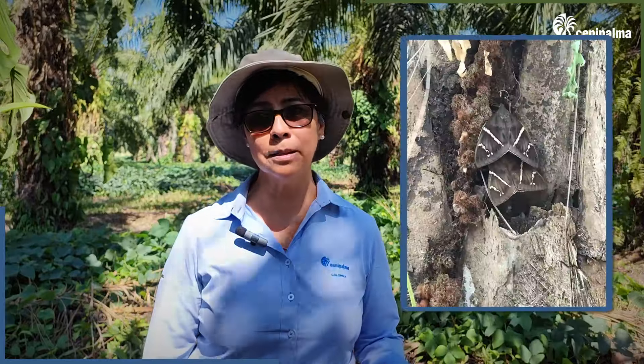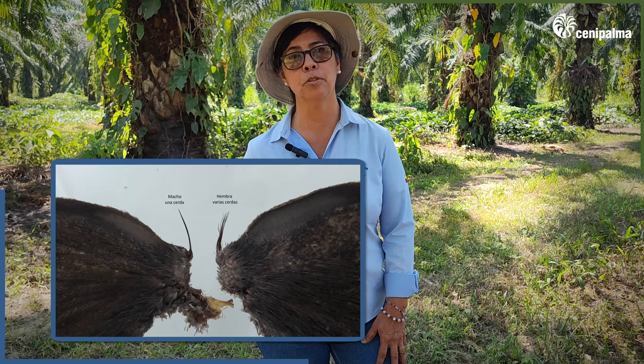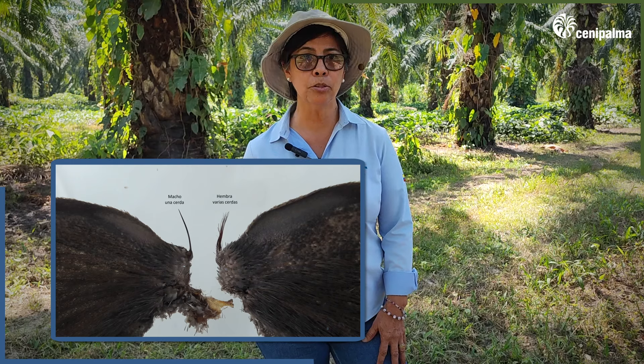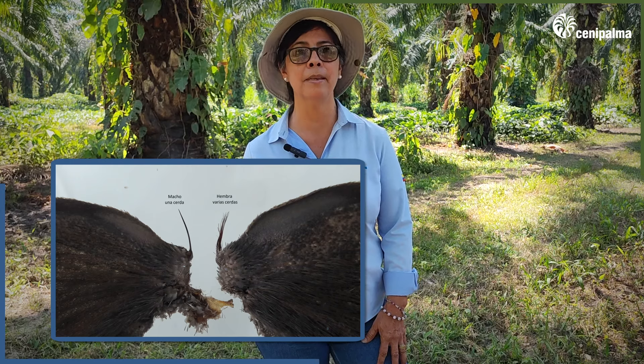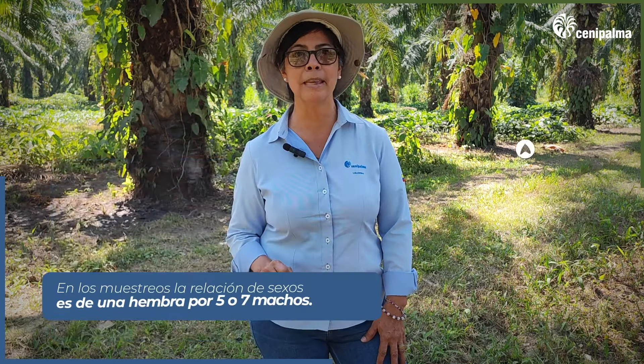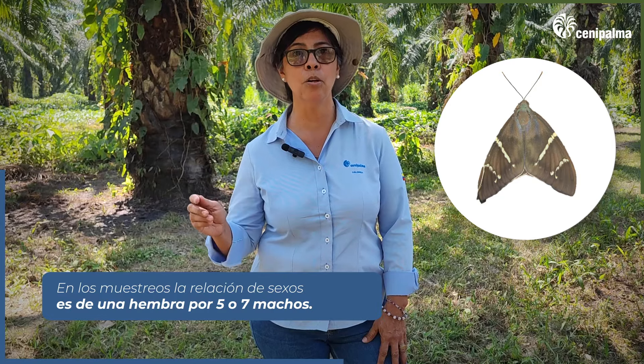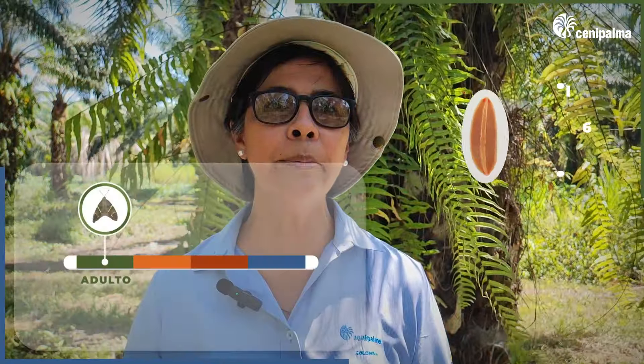But how do we differentiate between a female and a male? It is very easy. As mentioned earlier, the females are larger than the males. In the case of the females, the abdomen is more robust and ends in a point, while in the males it is simple. In the females, the frenulum consists of several bristles. A curious thing is that in sampling surveys, there is one female for every five to seven males.